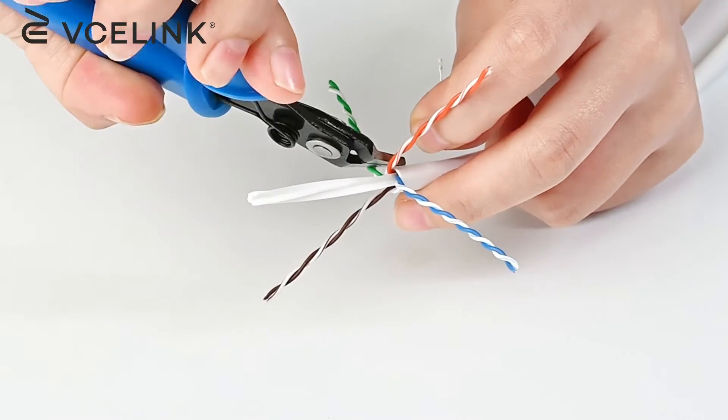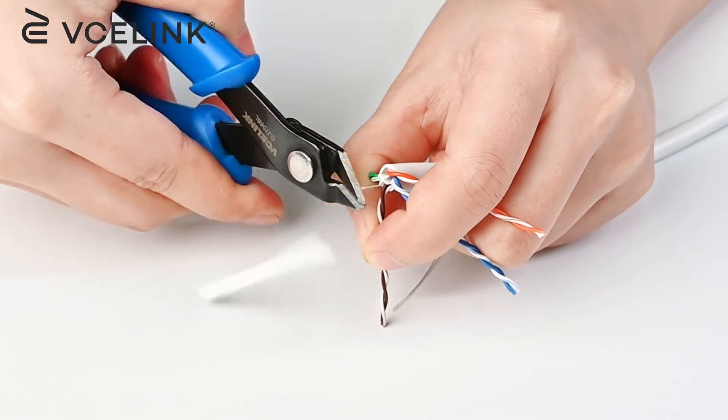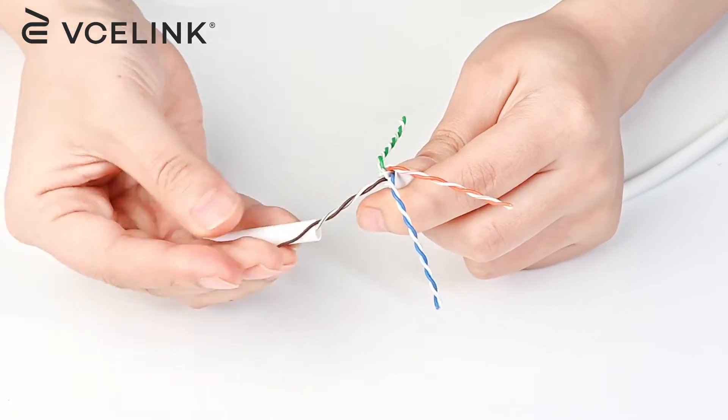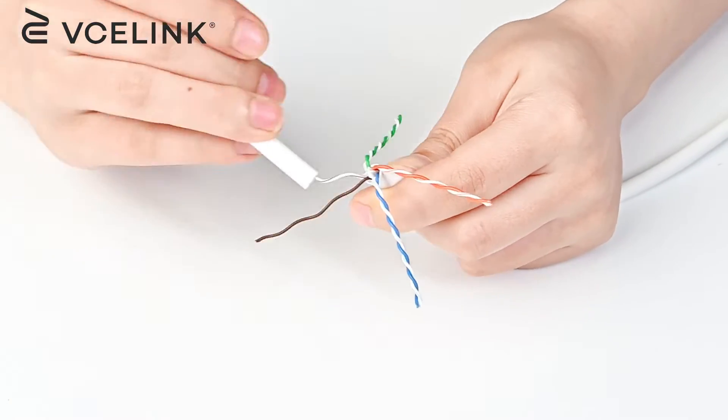Use a cable cutter to cut the rip cord and the center spline. Now use the cable jacket to untwist the wires and straighten them one by one.